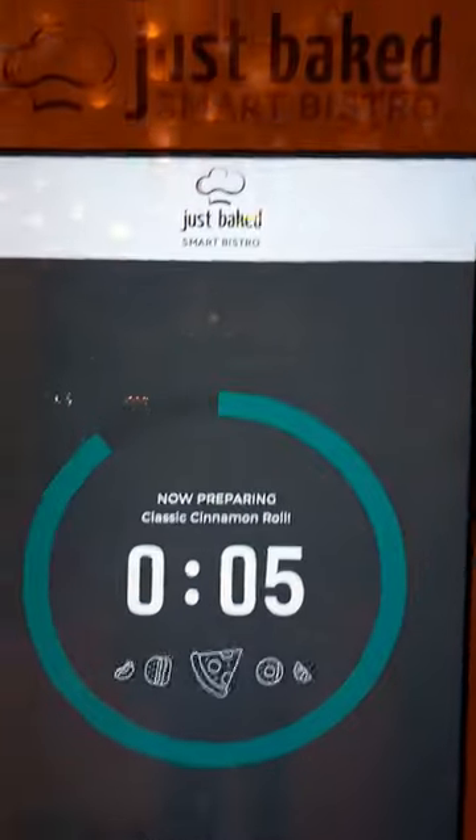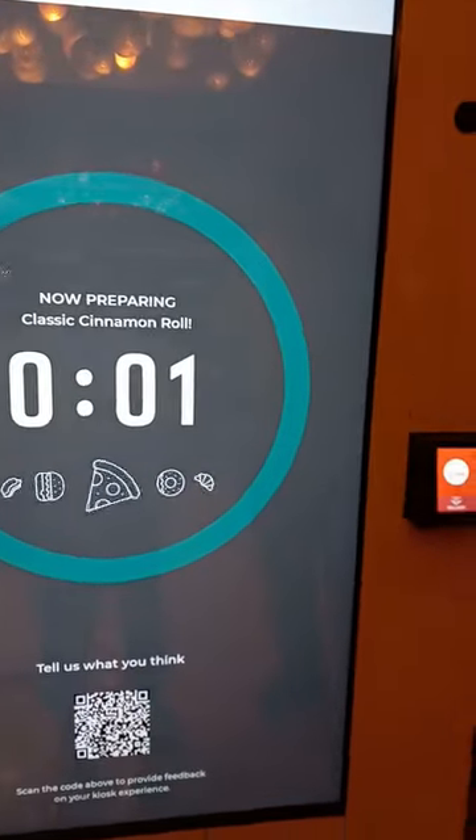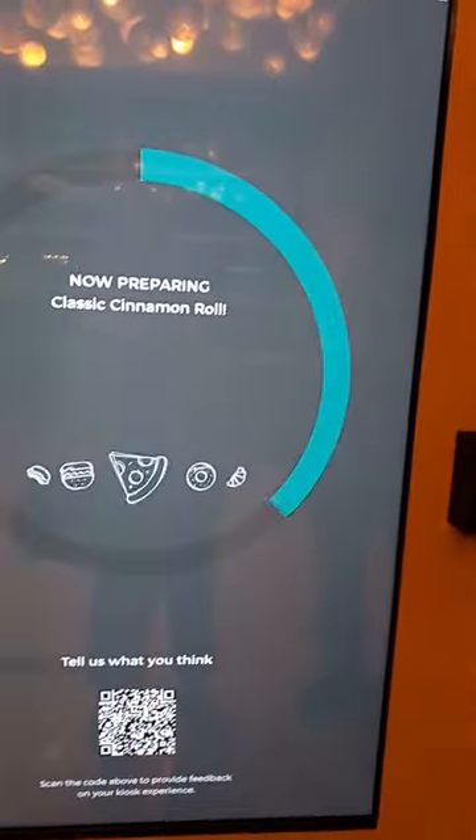8 seconds. 7 seconds. Just bake. Let's see. 3, 2, 1.